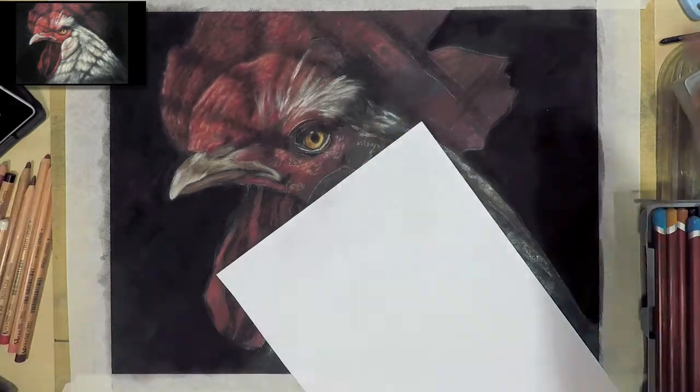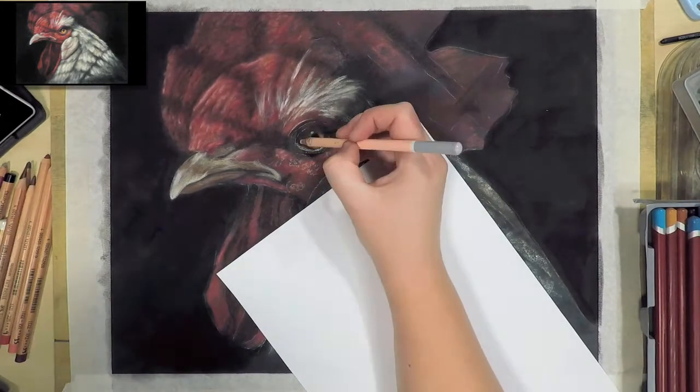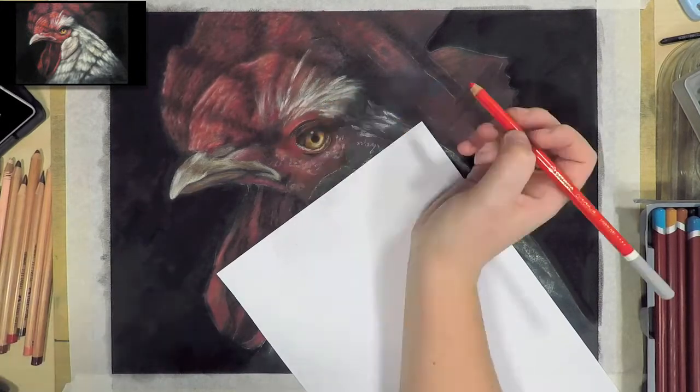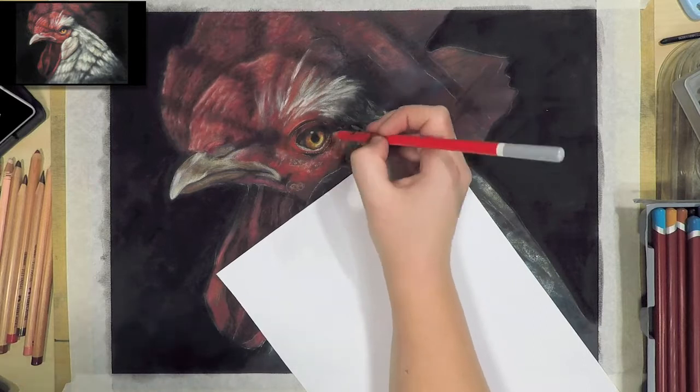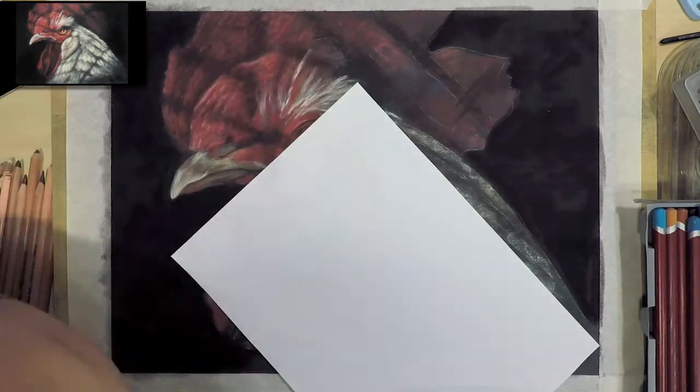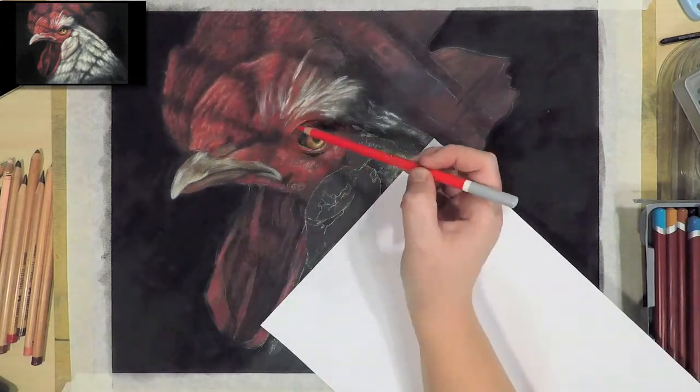Sometimes you'll see me blend out with a cotton tip — this is useful for smaller areas that you don't want to smudge too much with your fingers. I'm going through with the pastel pencils and sharpening up some of the edges to start to refine the piece a bit.